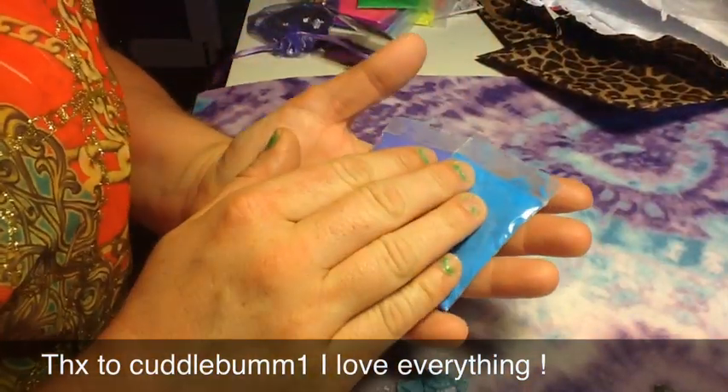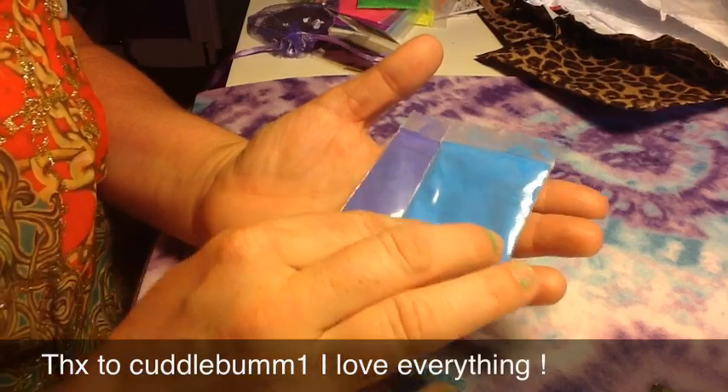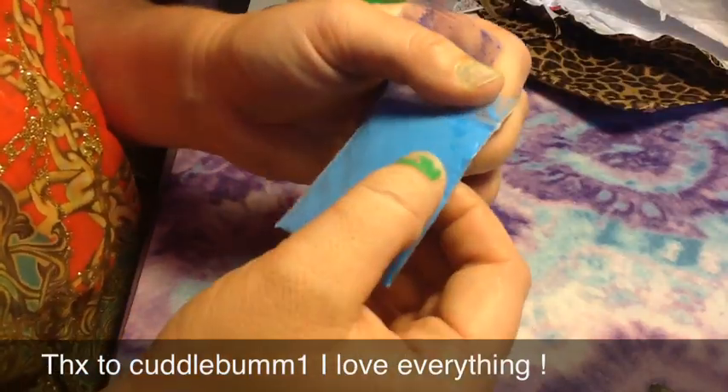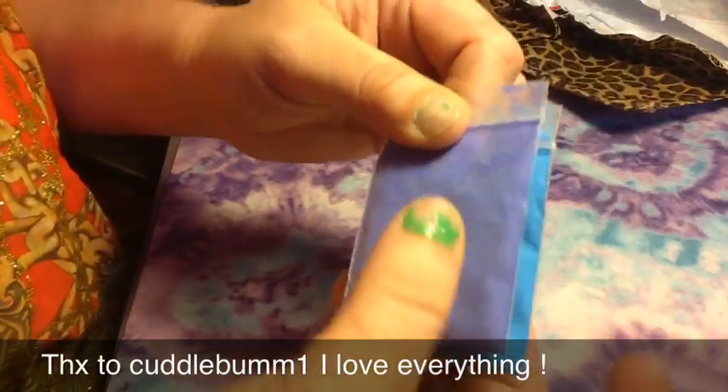I saw this on a video she had where she got some colored acrylics or pigments from where she lives in Australia. And she was like, I'll send you some. So this is what that is — the blue and the purple. I love these. I'm going to try these out today.